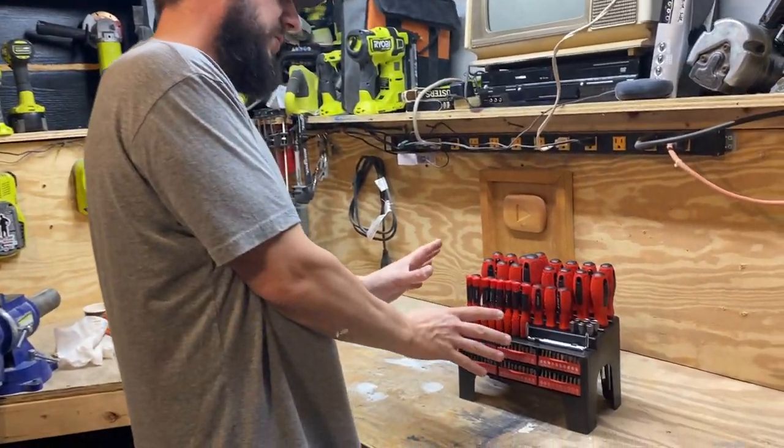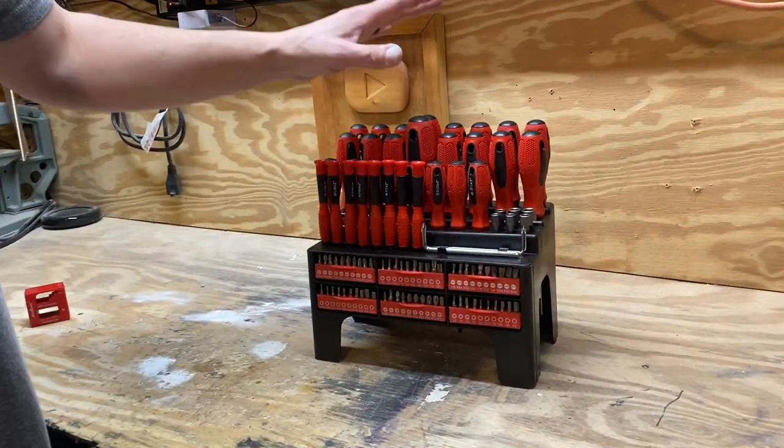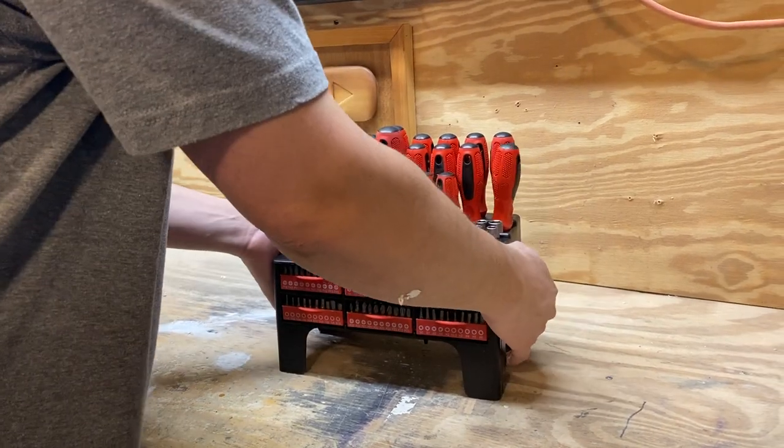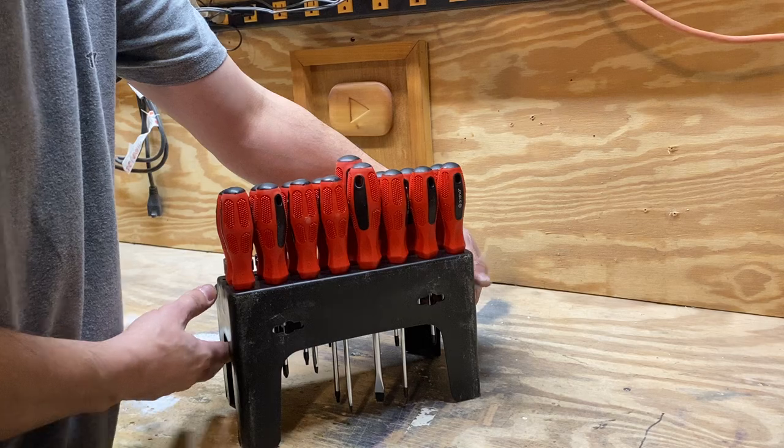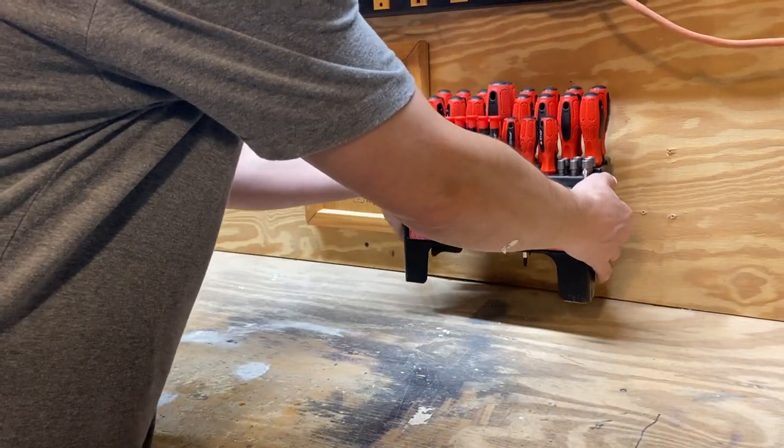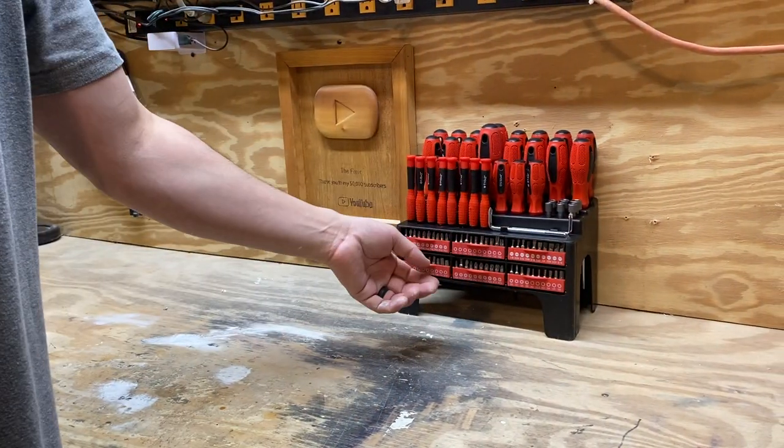Let's talk about this 102-piece screwdriver set. This is really cool. It comes in its own holder. On the back side you have these little slots that you can hang it up somewhere or just sit it on a workbench like this.